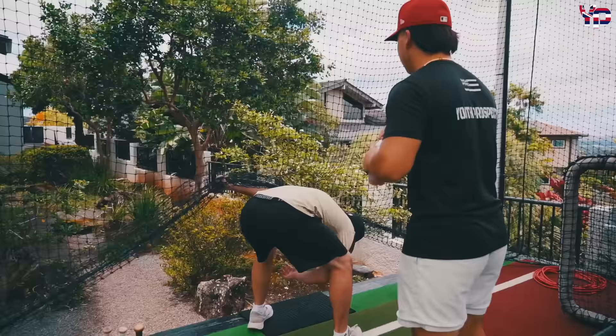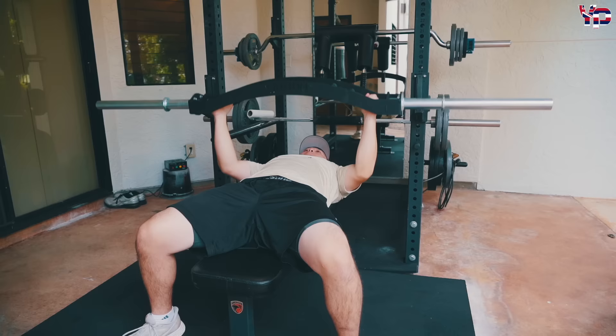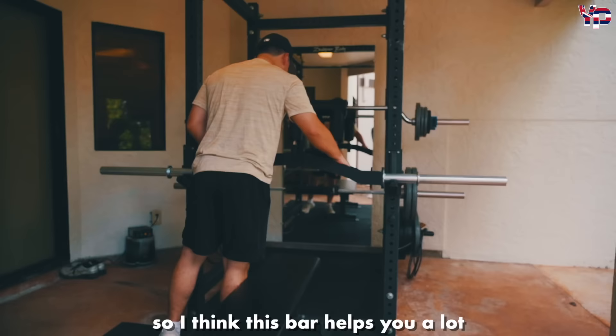There's nothing heavy because we already lifted yesterday. I go like five wide, five middle, and then five in, just to warm up. Bench press is good, but for baseball players we want that mobility in our shoulders, so I think this bar helps you a lot. You get strong in your upper half — throwing-wise, everything. Just mobility-wise.